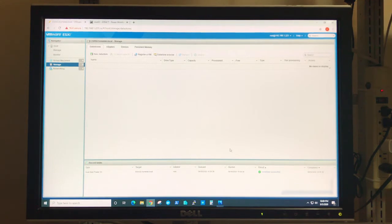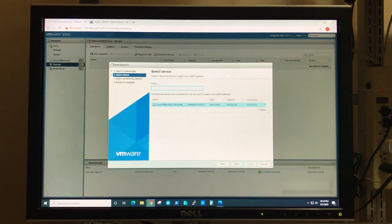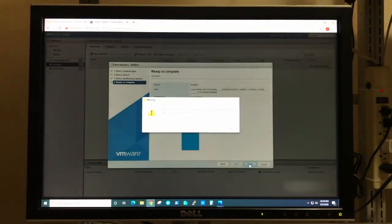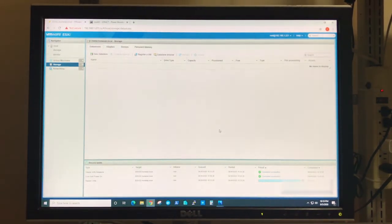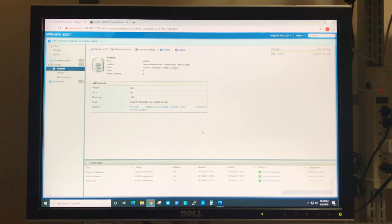The good news is ESXi did recognize the NVMe SSD drive. The bad news is it did require reinstalling the OS — it just would not pick up the drive from the original install. So I just did a fresh install, and then when you go into Storage > New Datastore > Create New VMFS Datastore, give it a quick name — NVMe01 — and take up all the space for VMFS. Click Finish, accept the warning that everything will be erased, and here's your fresh new datastore.